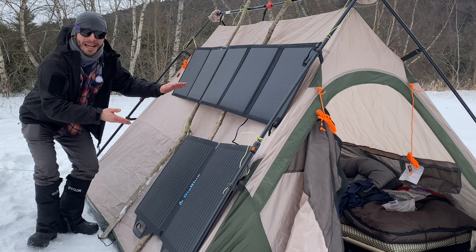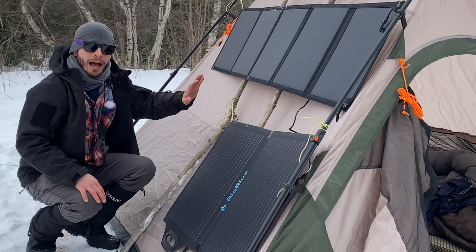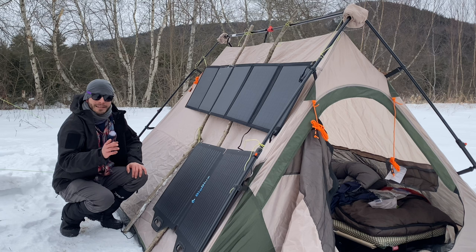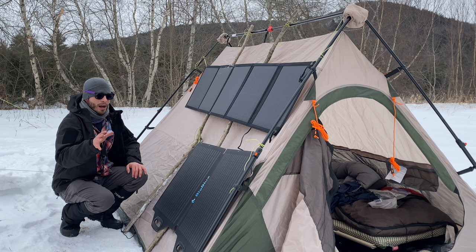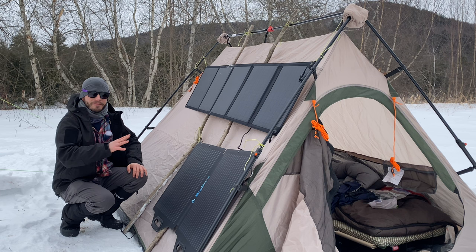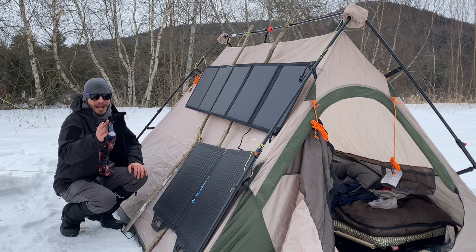Hey everybody, welcome back to Ventures with Spackman. Today we're camping in a solar-powered hot tent. I have two 200-watt solar panels from a company called Big Blue — they sent them to me for a review. It's about eight degrees out right now, and I had a little trouble with one of the cords when I tried to pull it apart to get to the battery connections. The plastic just shattered, so that's not very good.